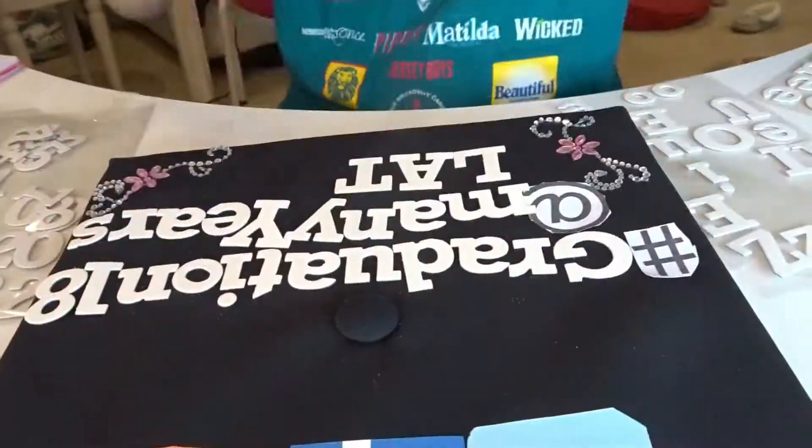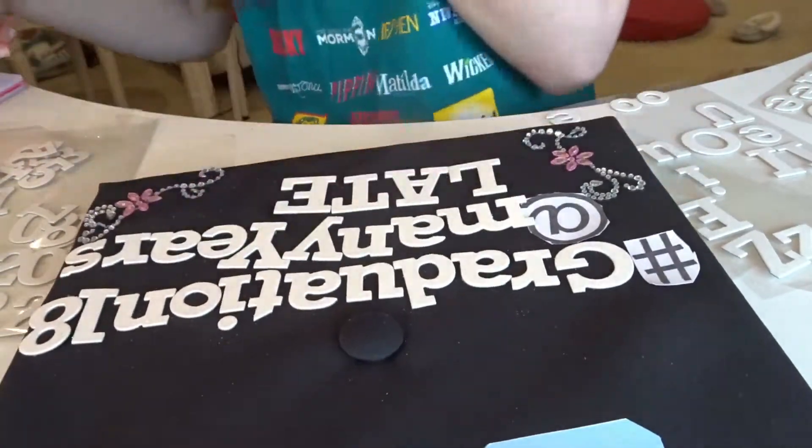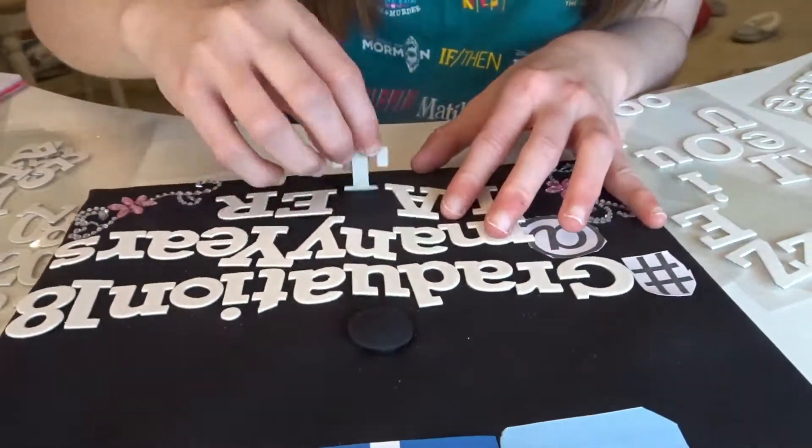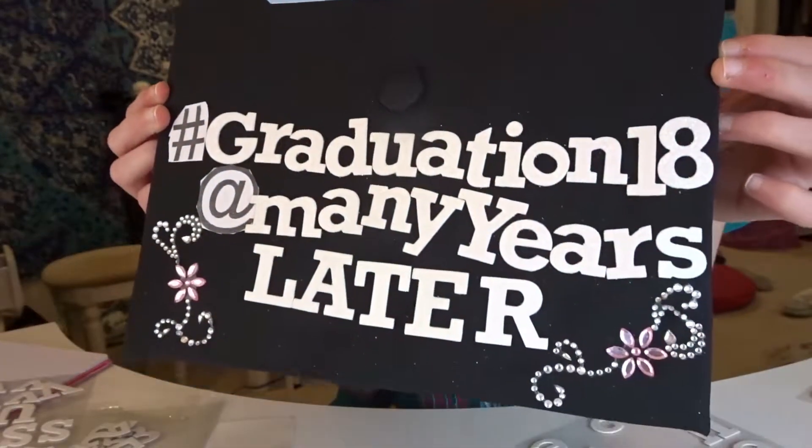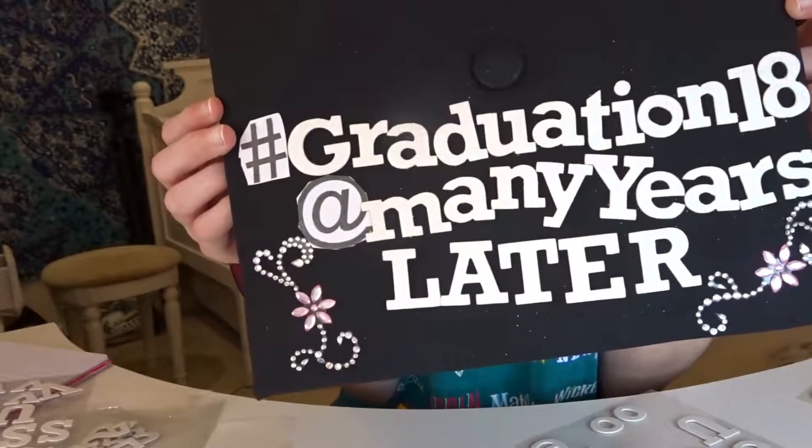That's what I got it from, so that is the DIY. I hope you guys enjoyed it. So that is my DIY graduation cap 2018 video. All the stuff I got was from Michael's — these foam letters and these little cute designs I got from Michael's.